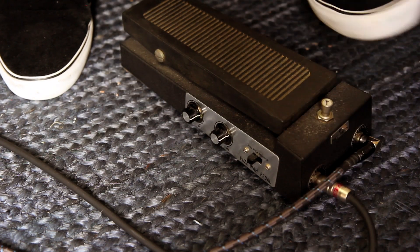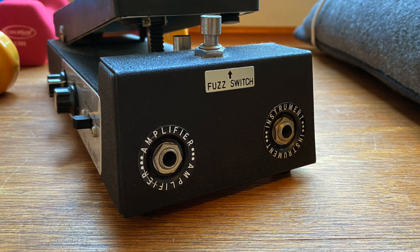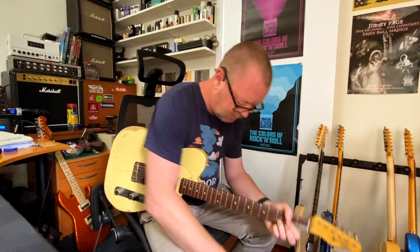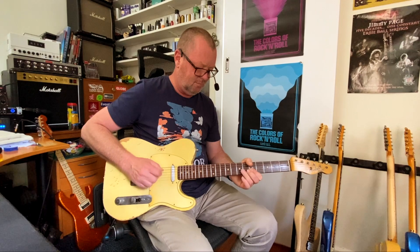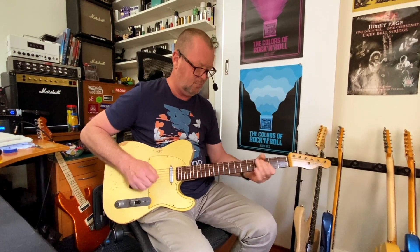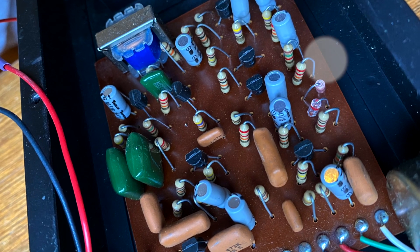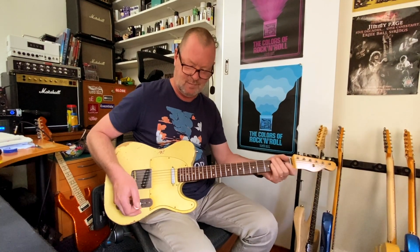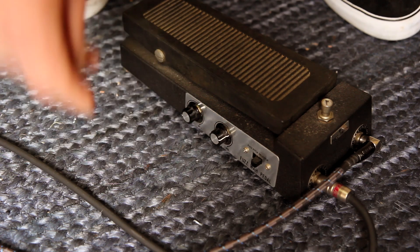And of course you turn the fuzz on and off with this little switch here at the top. Two types of fuzz, that one and this one. Such a doom fuzz. And you've got a fuzz adjustment here. I'll take it all the way back.